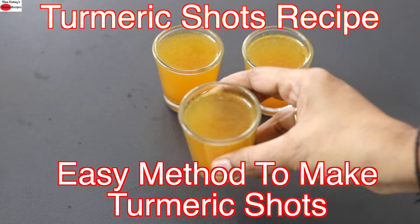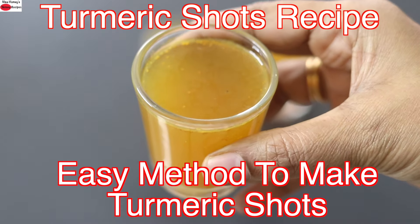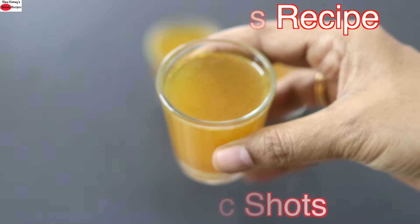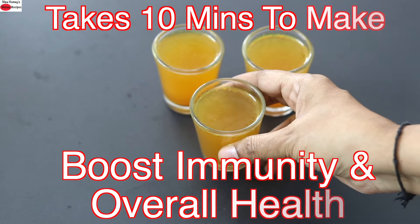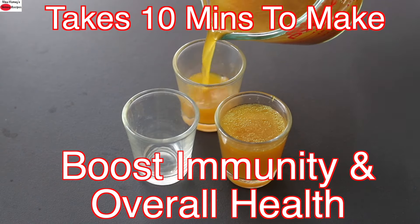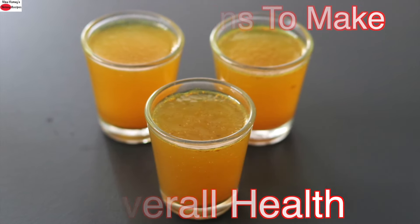Hey guys, I'm Nisha Homie and today I'm sharing a turmeric shots recipe — an easy way to incorporate the goodness of turmeric in your diet as well as your family's diet. Turmeric shots are easy to make and can be enjoyed by the whole family to help boost immunity and overall health. So let's get started with the recipe.